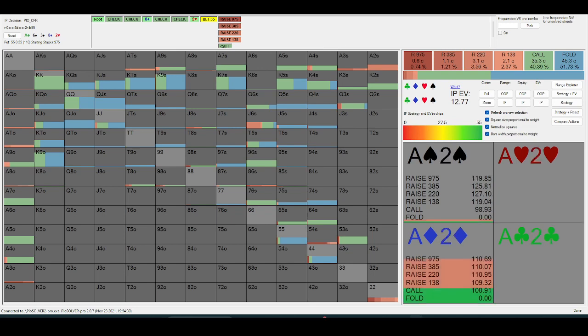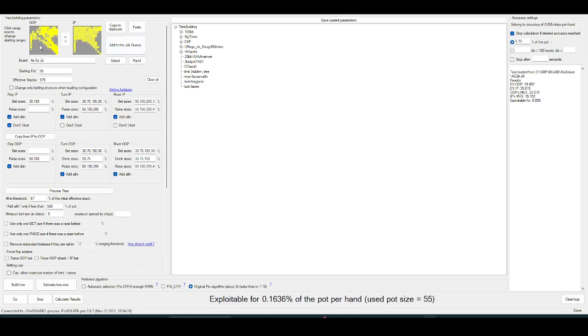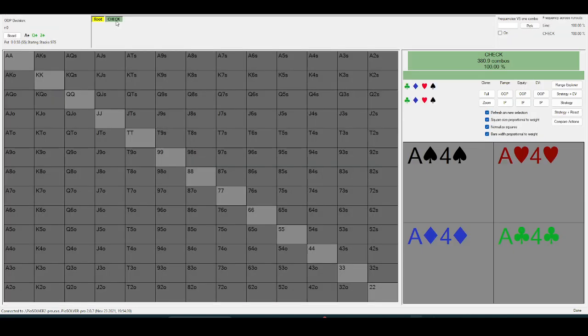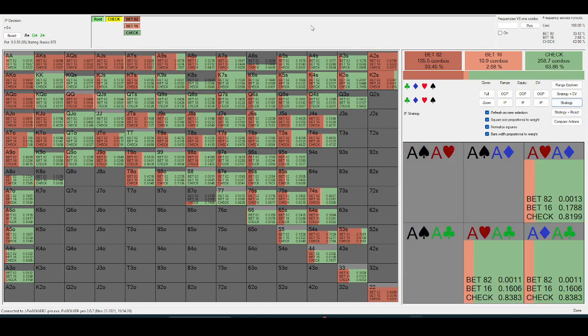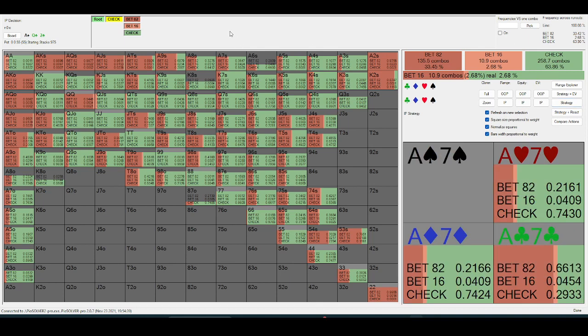Let's look at a lower wet board. Actually, before we do that, let's look at the ace-queen-deuce two-tone board. I gave in-position the one-third and one-and-a-half-x overbet size. On the two-tone board, your overbet size is going to be slightly smaller. If it was ace-queen-deuce rainbow, I think the best size would be two-x pot, and then you could sprinkle in some small bets — but it's mostly just going to be a really big bet.